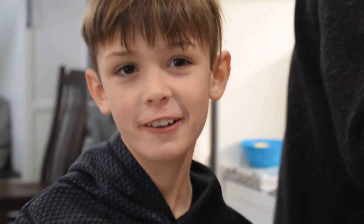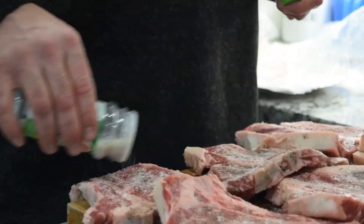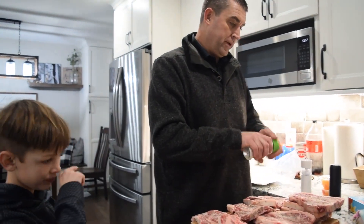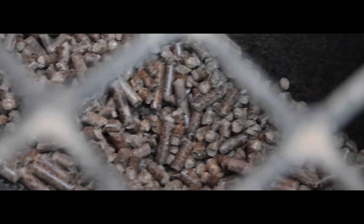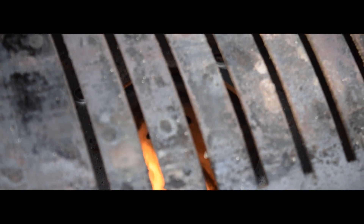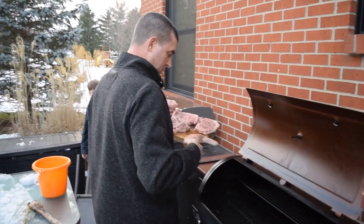Manny, if you're watching, you're fired. Yeah, by the way, you're fired. All right, we're gonna take all these out and we're gonna flip them on the big grill. T-bones, porterhouse going on.